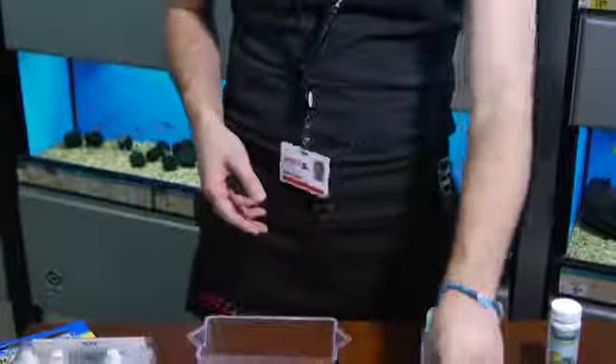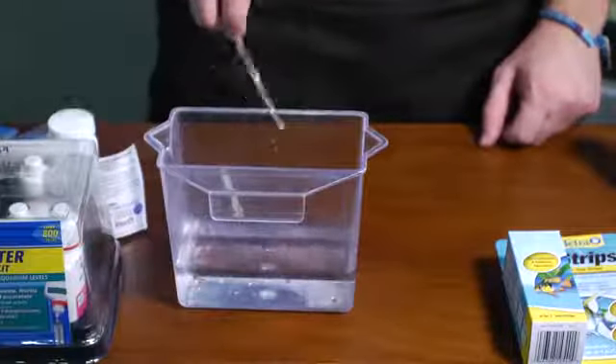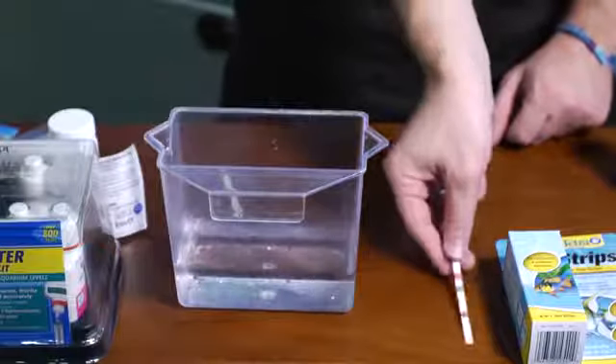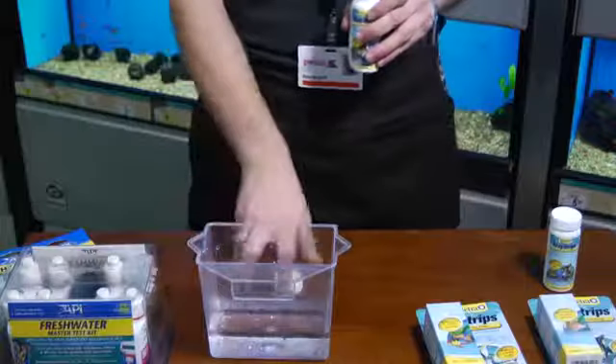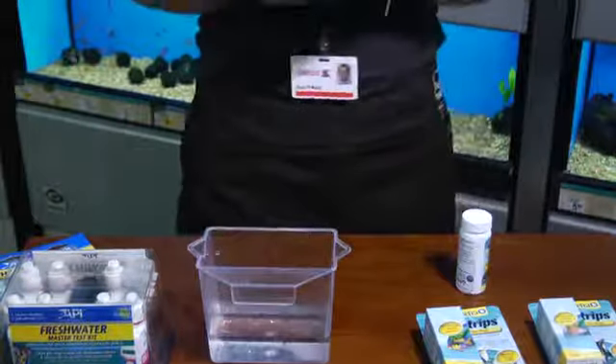So we're going to start off with the six-in-one — take the whole thing, submerge it in water, and let it sit for about 60 seconds to get your full results. While waiting on that one, we can also test the ammonia level in the tank.